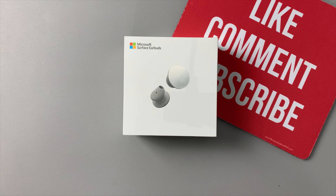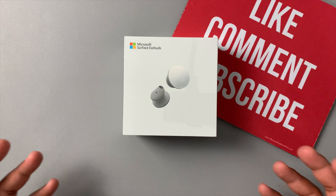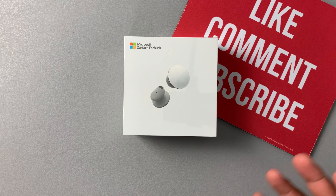I'll tell you ahead of time: these do not have noise cancellation, they do not have wireless charging, and they're kind of big in your ear — I'll show you guys in a second. I thought I'd check them out anyway, because a lot of other headsets are coming in at $150–$170. I actually got these for $170 with a discount, but still, $200 is a lot of money for features that are missing in 2020. Anyway, let's jump into this review.